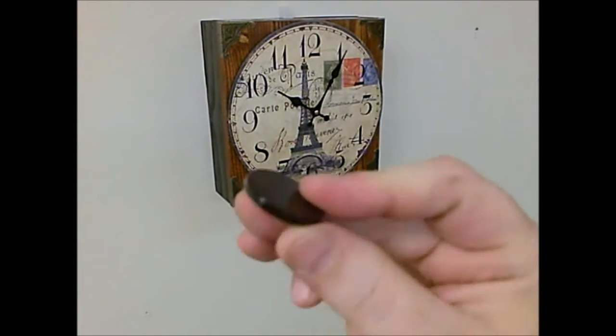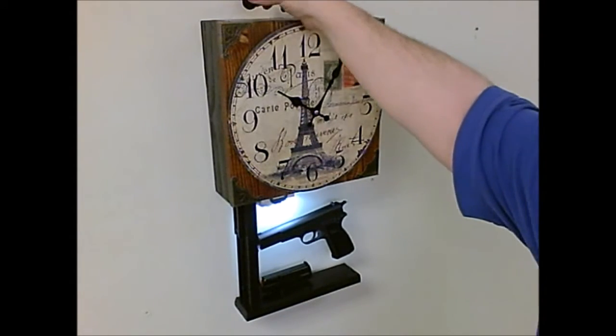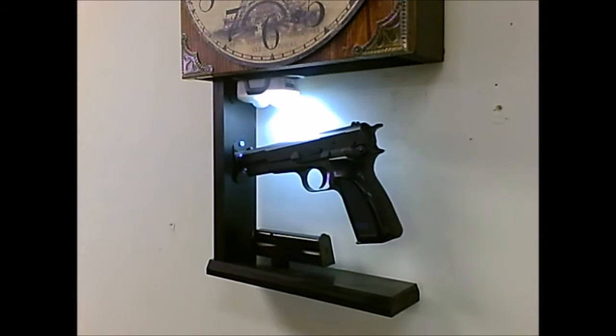One side locks, the other unlocks. The motion-activated LED light automatically comes on. The key can be stored on the clock or hidden anywhere in your home.